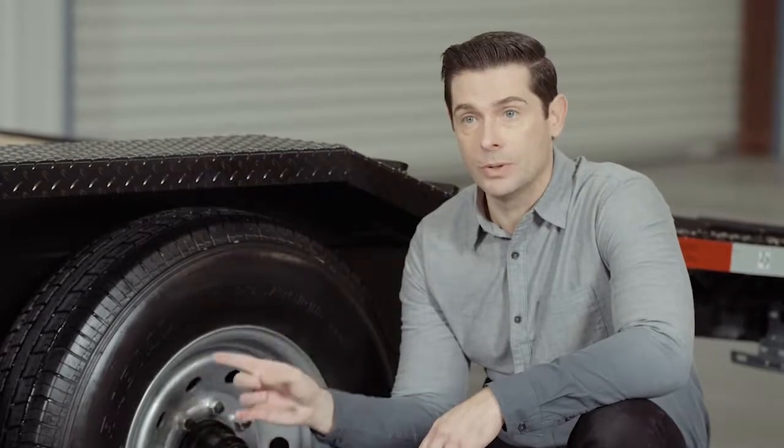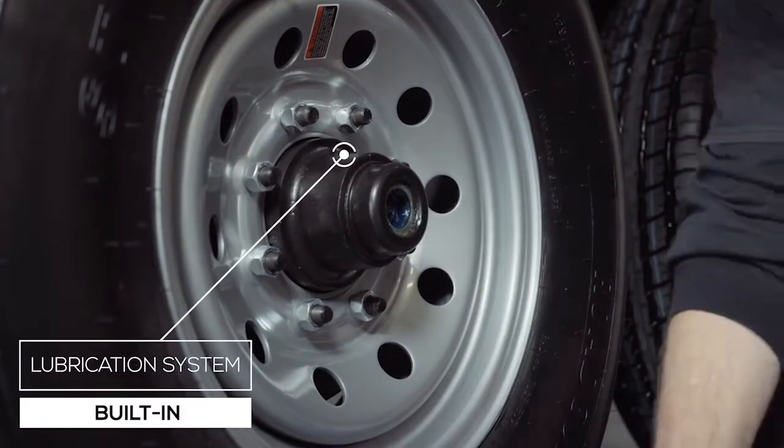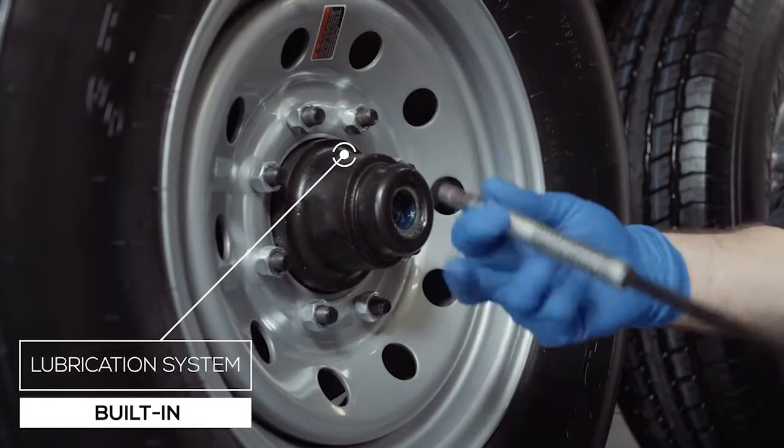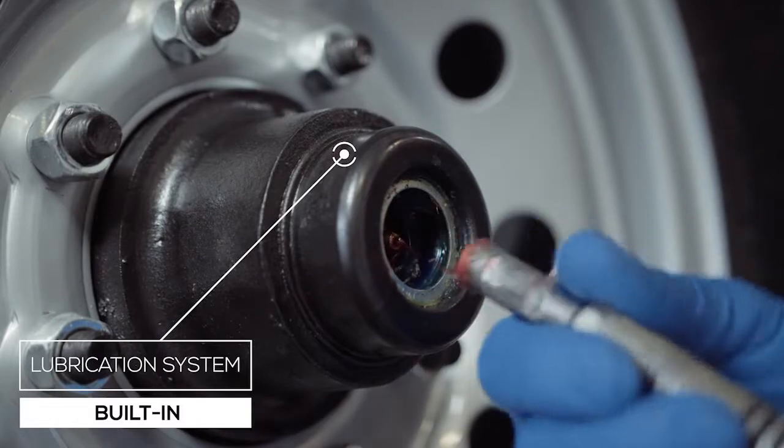One highly important standard feature of these axles is the convenient built-in lubrication system. To fill or top off the central grease reservoir, you simply pop the center cap in the hub, fit the grease gun over the zerk fitting and fill. Simple and convenient.